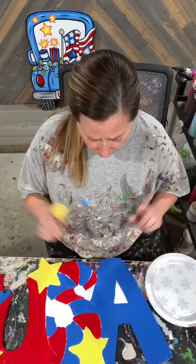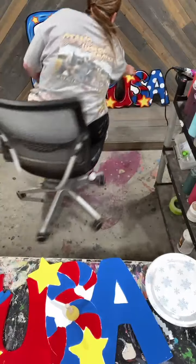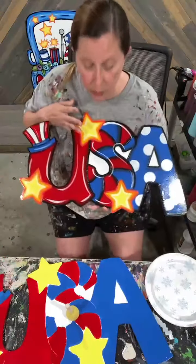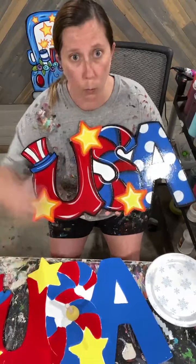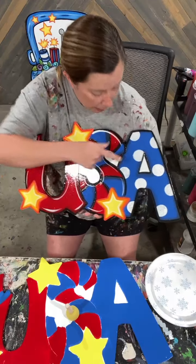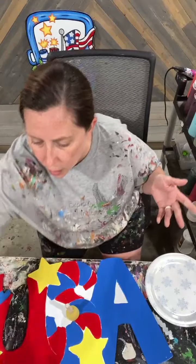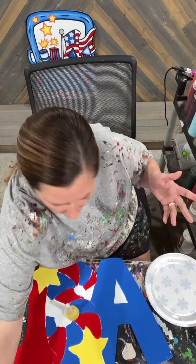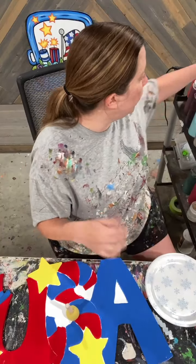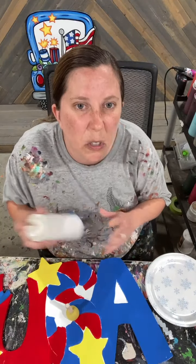All right, first thing I'm going to start with — I'm going to go ahead and get my polka dots done on my A. Let me just show you guys where we're going with this. Here's going to be our finished piece of what this one on my table is going to look like. On my A, I'm doing some polka dots just to kind of jazz it up just a bit. Obviously the polka dots are not etched, so if you buy the blank, you don't have to do polka dots. We're just going to use some polka dot daubers.